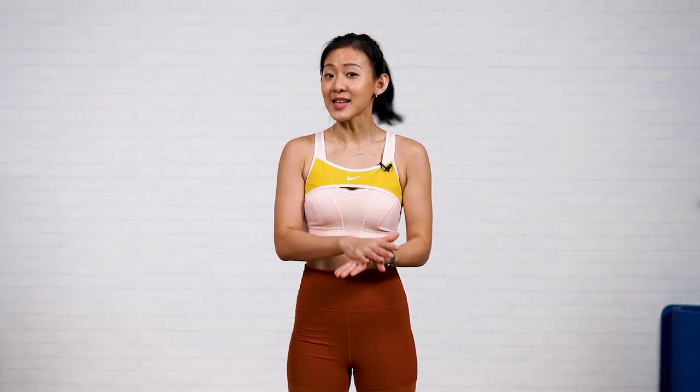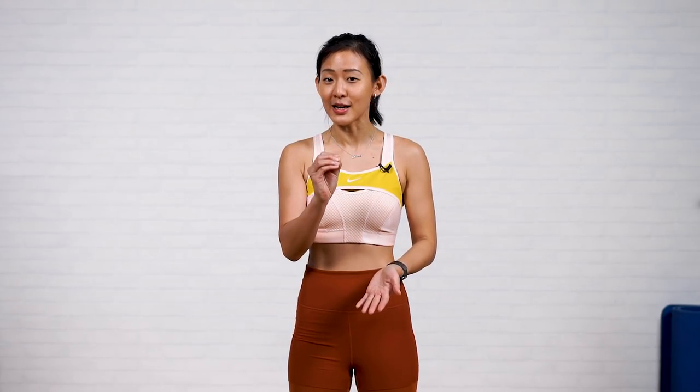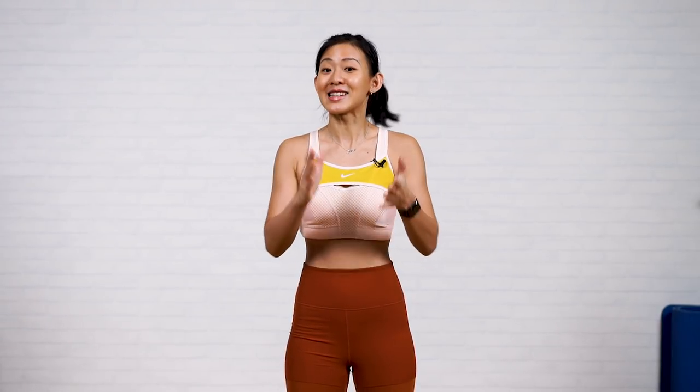Hi everyone, it's Joanna here. Today we'll be breaking down the foundation of doing lower body workouts. The exercises will be targeting specifically your quads, your glutes, as well as your hamstrings. Sometimes when we do a workout, we might not know exactly which muscle group we're targeting, so that's what we'll be focusing on and learning today. This workout will be low impact and slow in pace. Let's get started.